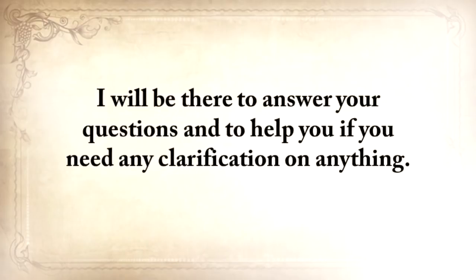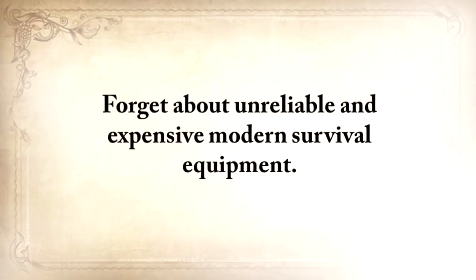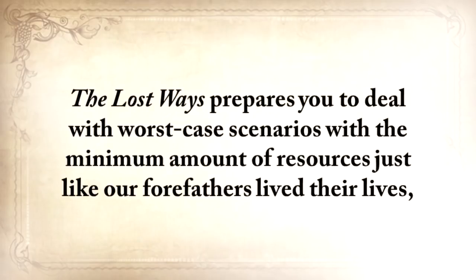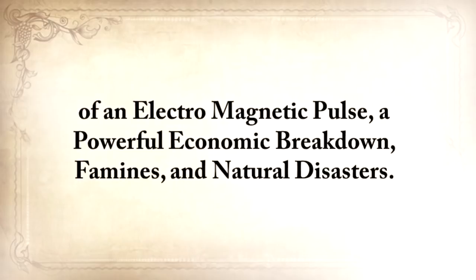I'll be there to answer your questions and help you if you need any clarification on anything. By knowing the ways of our forefathers, believe it or not, you're covered for anything. You'll never have to spend money on any prepping material again. Forget about unreliable and expensive modern survival equipment. The Lost Ways prepares you to deal with worst-case scenarios with the minimum amount of resources, just like our forefathers lived their lives — totally independent from electricity, cars, or modern technology — which means you'll also be bulletproof against electromagnetic pulse, powerful economic breakdown, famines, and natural disasters.